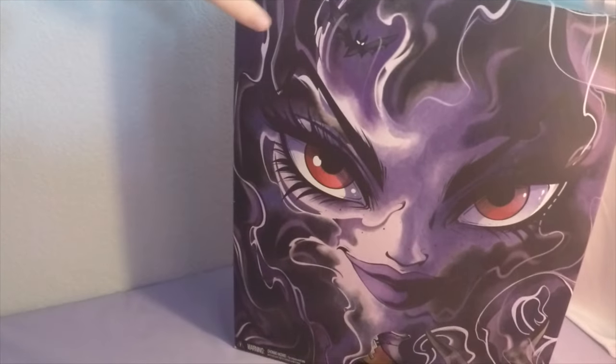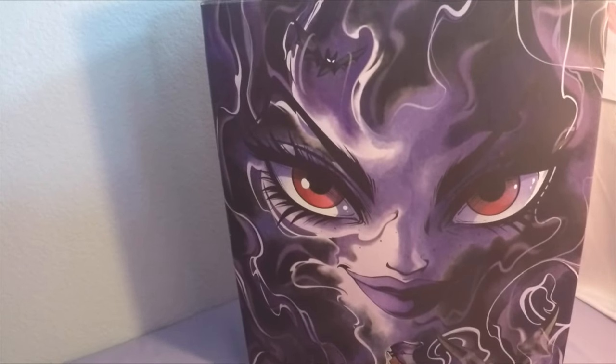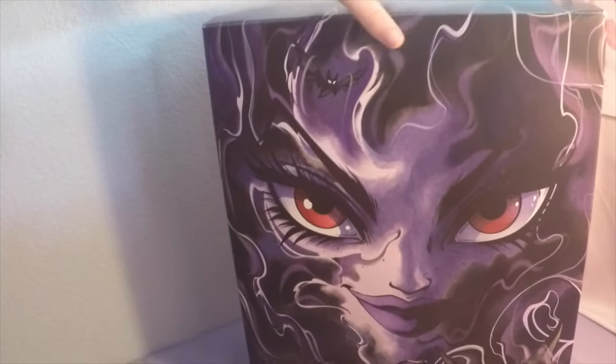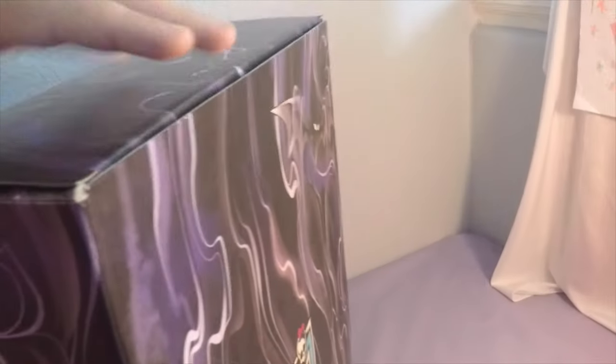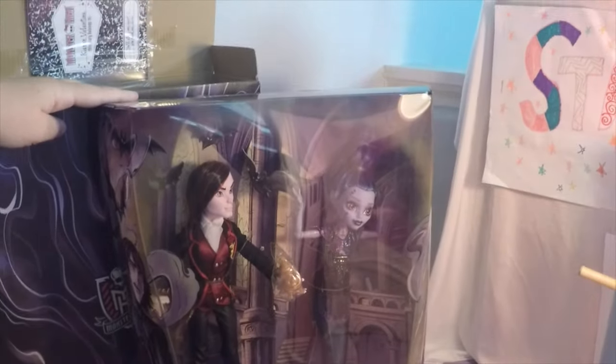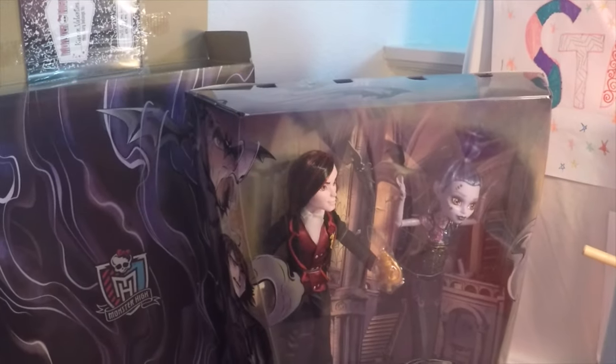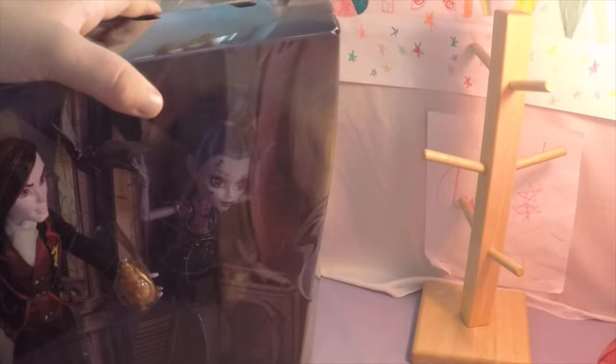Starting out, we got this box and the actual dolls are inside of a box inside of this box. This box is really cool. So here's the real box — the box with the dolls. And it looks like we have a journal up here. Oh, this is Valentine's journal. I guess Wisp doesn't have one, maybe it's behind that one. Let's check it out.